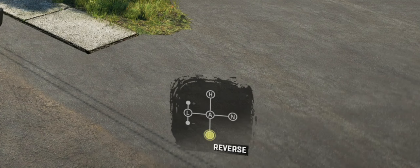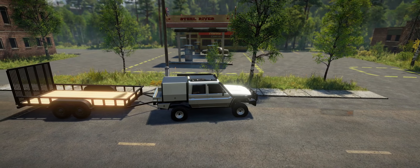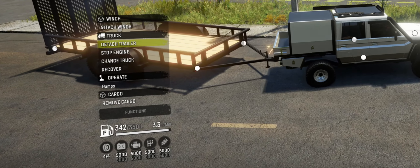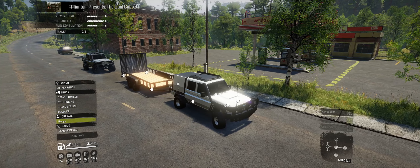I'm going to quickly switch into reverse and slowly bring the car back, just so I'm able to hook up with the trailer. Hook that on with the handbrake on. I want to attach trailer — and that trailer is now attached.